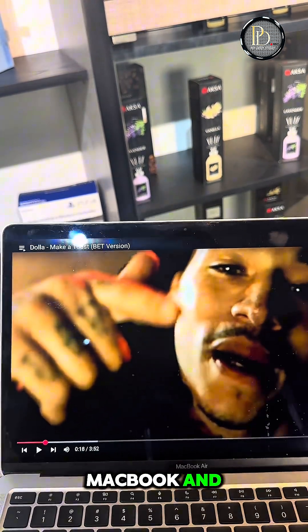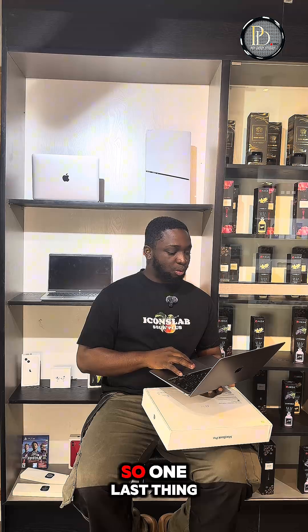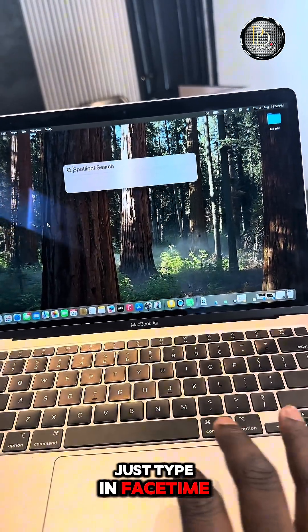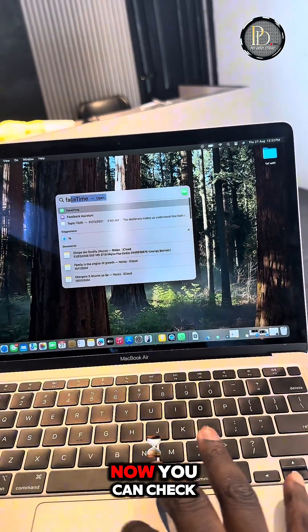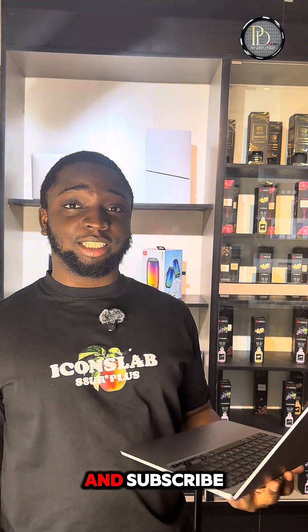So those are the basic things you have to check on a pre-owned MacBook — after that, you're good to go. One last thing: a quick way to check the camera. Hit Command and Space Bar, type in FaceTime, open FaceTime, and now you can check the camera and see how it works. Thank you very much, see you next time — make sure you like and subscribe.